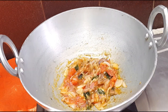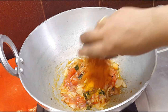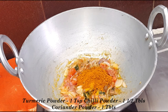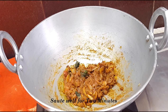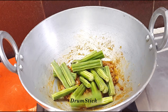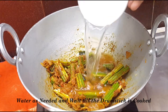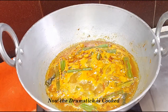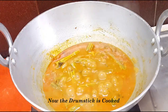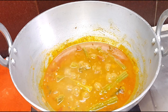Add 1 teaspoon of manja. Add 1 tablespoon of manja. Cook for 2 minutes. Add 4 tablespoons of manja.